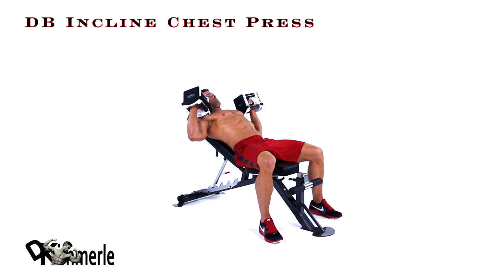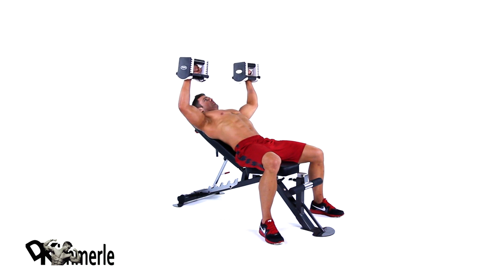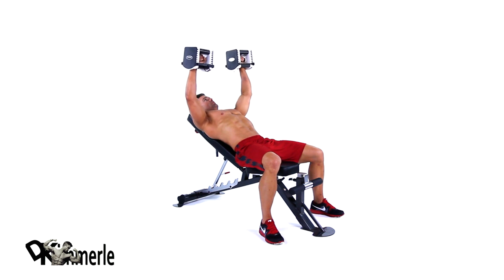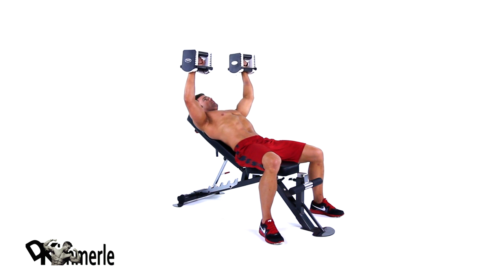Set the bench at 15 to 30 degrees. Hold the dumbbells over your chest with wrists straight, palms slightly turned in. Don't change the angle of your wrists while lowering the dumbbells to the side of your chest. Return to the starting position, straightening your arms completely.